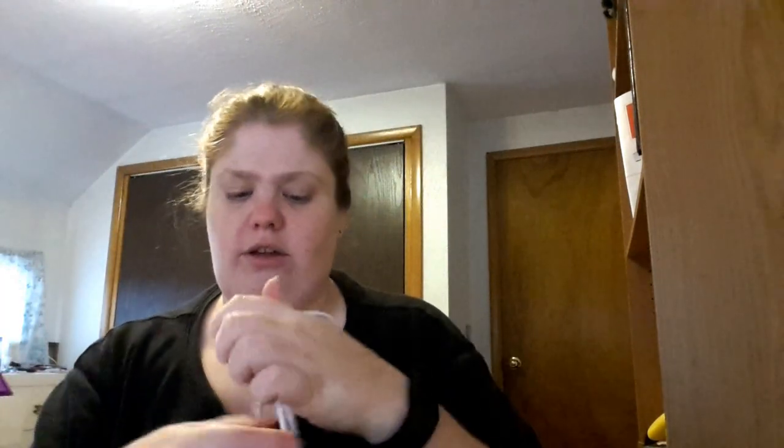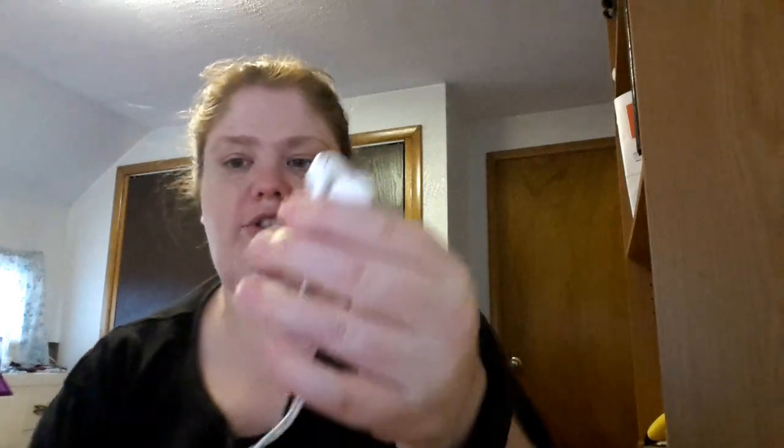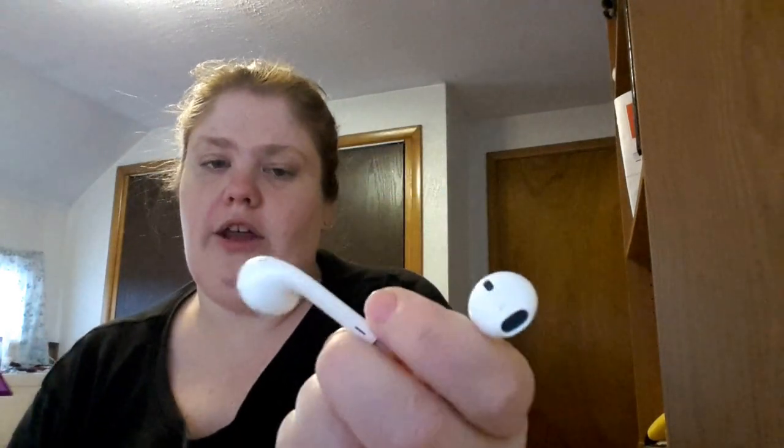It also came with a couple of Apple stickers — one I have on the back of my laptop. And it came with the headphones that Apple sends with them. I've tried them out and I do love the sound quality. The only reason I'm not wearing them is because I have quite small ears, so I can't get them to stay without them rubbing a lot.